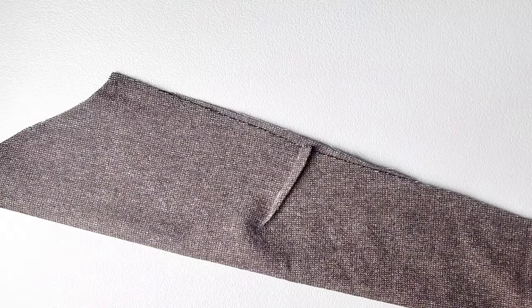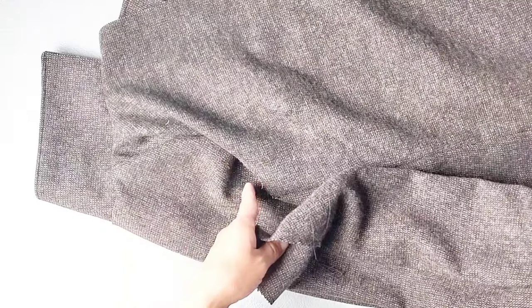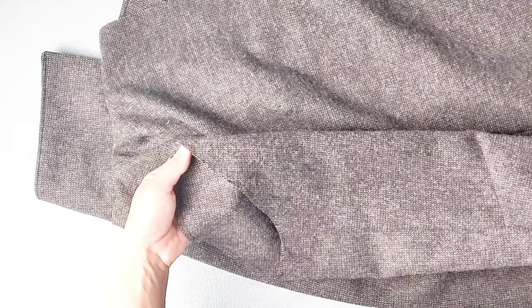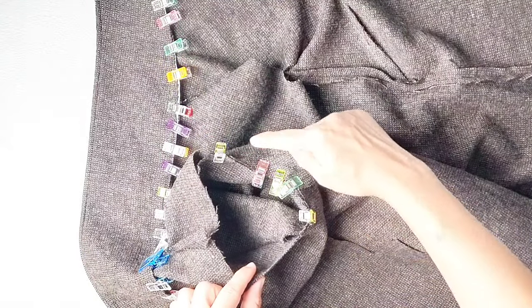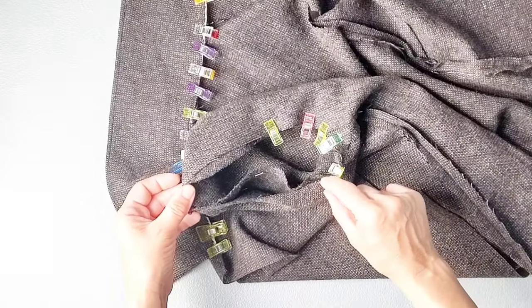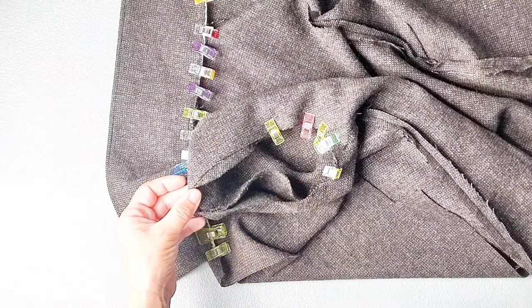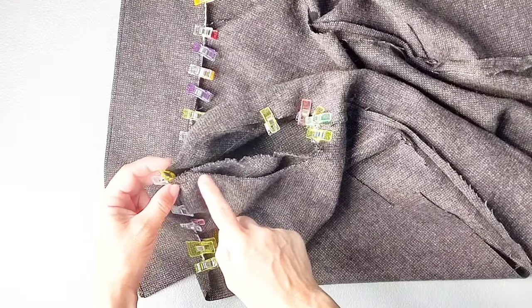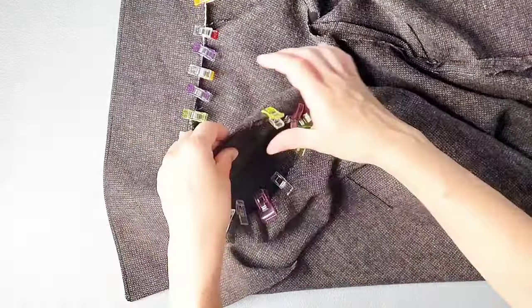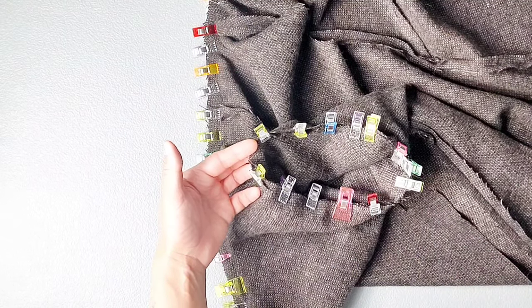Place each of your sleeves right sides together with itself and pin the underarm seam. Sew both of your sleeve seams with a 3/8 inch seam allowance and press your seams open. Now we're going to place the sleeve into the armhole of the bodice right sides together, matching your underarm seam and your notches. Pin the lower section of the sleeve from notch to notch and then slightly pull the gathering stitches so that any fullness in the sleeve is eased in and it fits in the armhole perfectly. Once that material is eased in on either side of the shoulder seam, pin it in place all the way around. Go ahead and sew it in place with a 3/8 inch seam allowance. Do this for both sleeves.